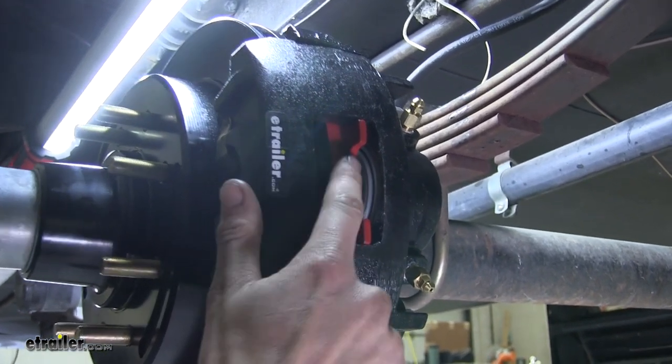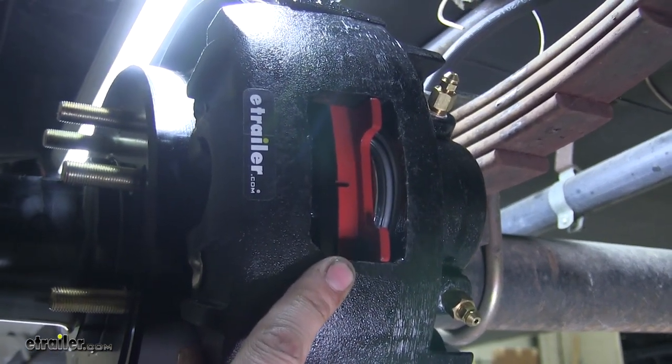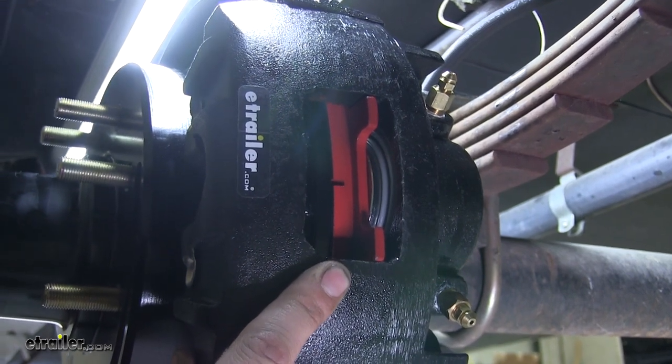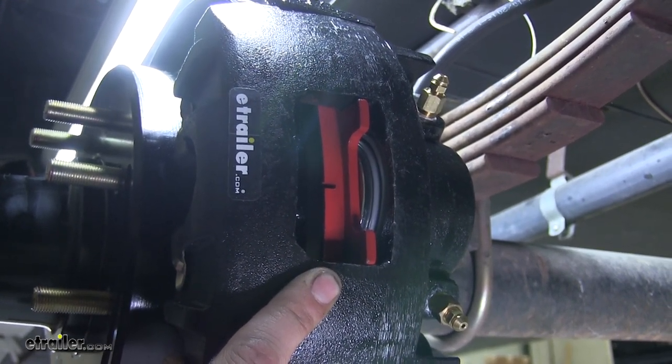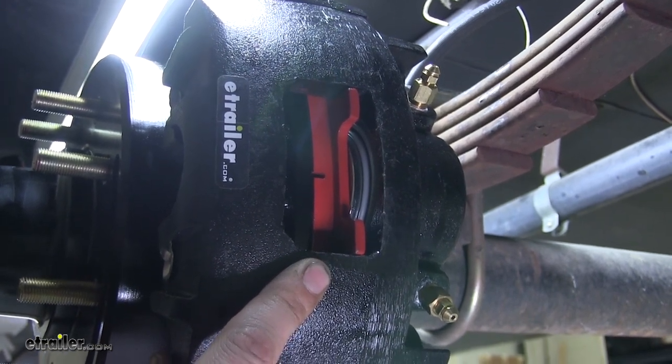This piston is designed to operate off hydraulic pressure of at least 1500 PSI. So just keep that in mind if you're converting an old trailer that has electric drum brakes — you'll need to purchase an actuator that puts out at least 1500 PSI.